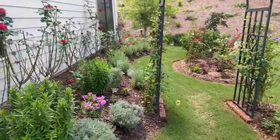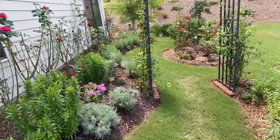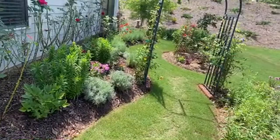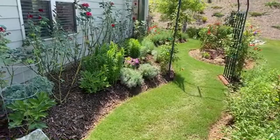Pine straw for the hill but mulch for the rest of the garden beds. I use mulch in the front too - around my trees and in the front flower bed - just for aesthetic reasons.